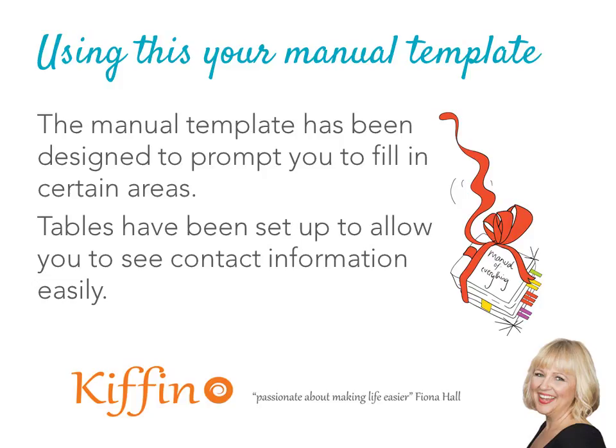Using the template — as you get into using this Word document, it's really designed to be very user-friendly. There are areas throughout the document that you just tab through and start typing. I've used tables throughout to keep the information in place so it doesn't run off the page, and to make it easy to access and type into.